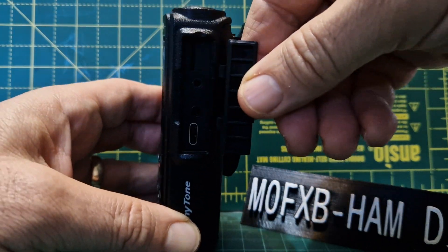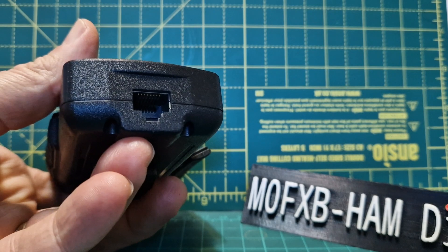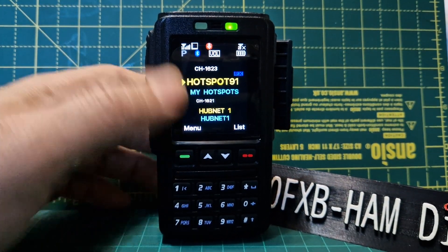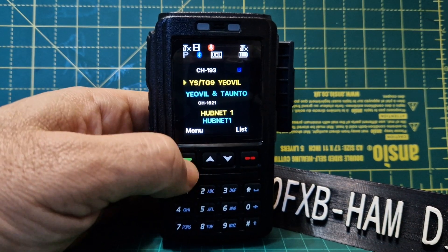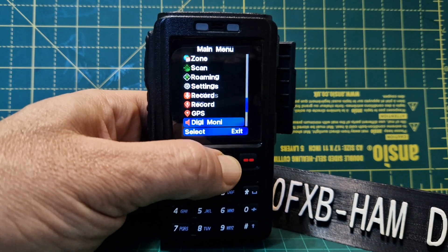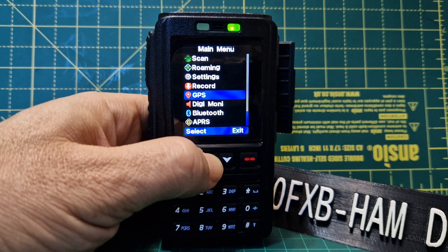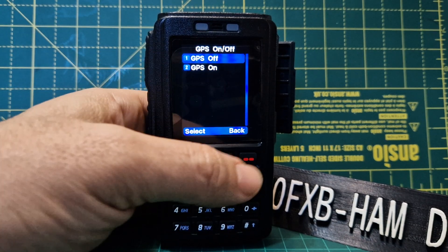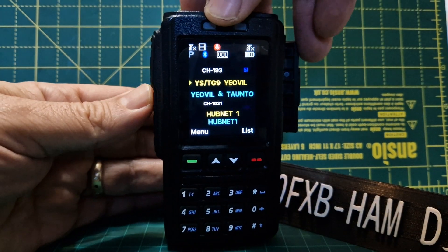It's got a USB charger on one side, and it will also charge via the ethernet cable that goes into the bottom, because this is also a wired microphone — not just a Bluetooth microphone. You can change the power, change everything. Full settings are in there: you can create channels, get your CSV file, contacts come through, and all your menus are there — GPS, APRS, Bluetooth. We're going to have a go at pairing a headphone set to this, which I think will be interesting. It's got A and B bands and is dual receive.